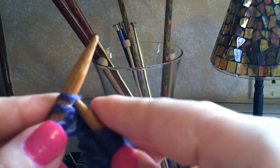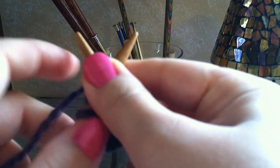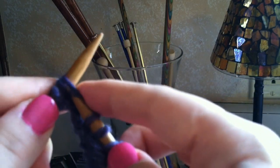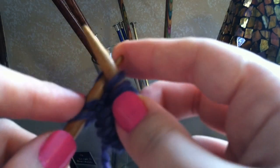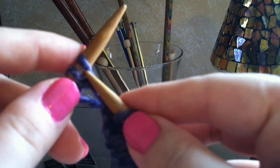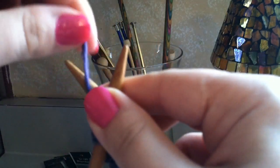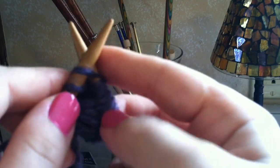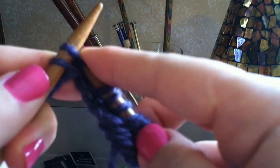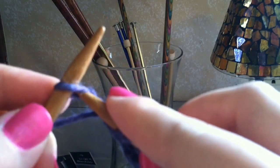Insert again, make an X, hold the X, wrap the yarn. Push it through, make an X, wrap it around, and off you go.